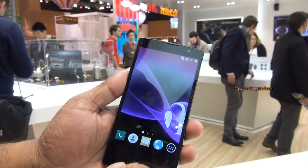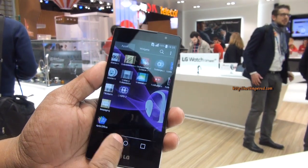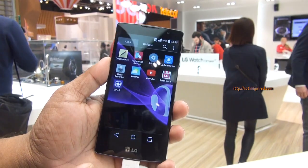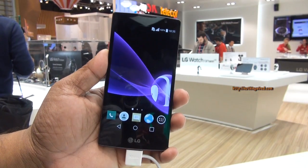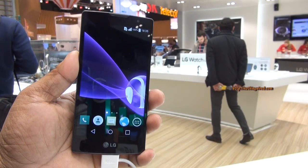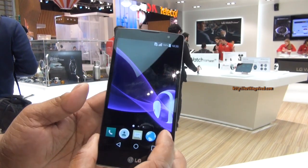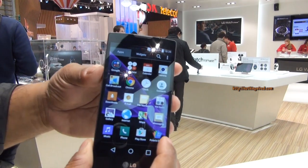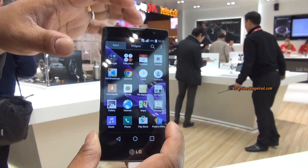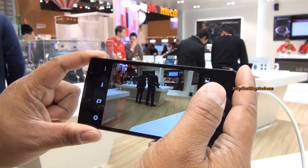Let's check out the user interface, which is pretty cool, although these phones lag a bit — I've checked out the Magna as well. This comes with 8GB of internal storage and 1GB of RAM. It also has a 2100mAh battery, which is just about OK and may not take you through the whole day.